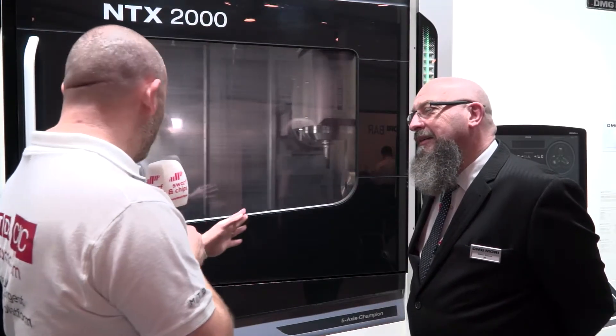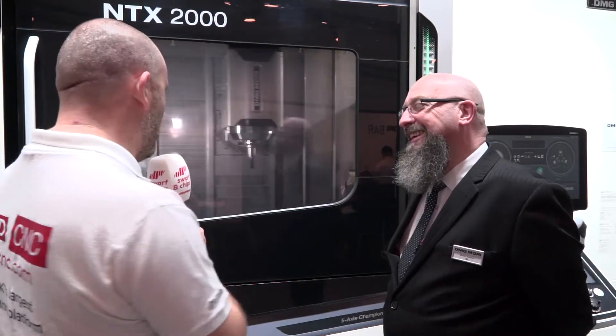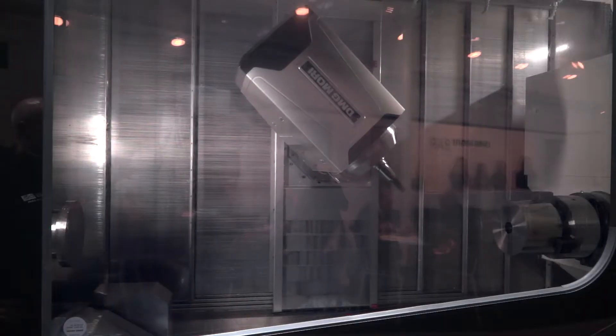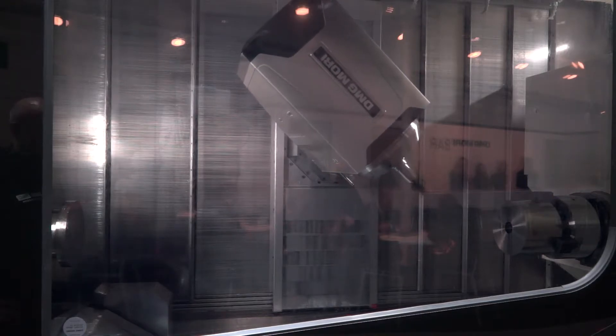And I know the sub spindles — kind of the other way around, isn't it? Sub spindles on the left and the main spindles on the right. It's not at all — this isn't a machine with a sub spindle, they're both main spindles, they're main and counter.